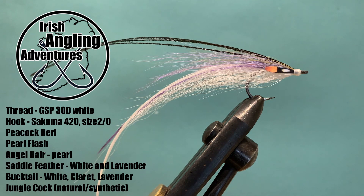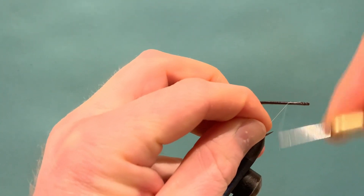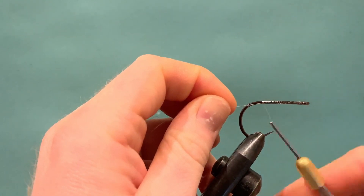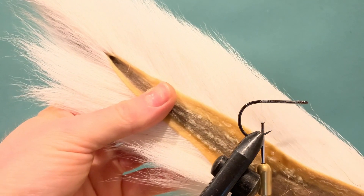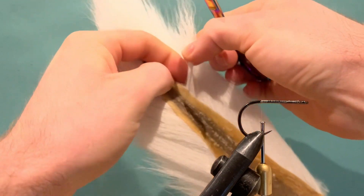We'll remove this from the vise, replace it with a hook, and get started. Start the thread off the eyed hook and run back to the bend. We're going to tie in a small bunch of bucktail — just to support the wing of the fly, help stop it fouling, and add a bit to the profile as well. Take your bucktail from further up the tail because the fibers down near the base are very hollow, and when we tie this in we don't want to display too much — we want it to sit fairly flush back from the bend of the hook.